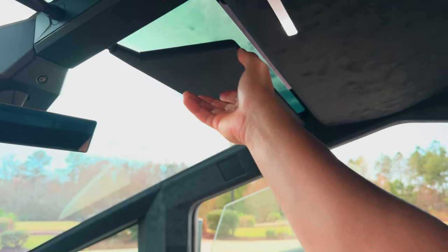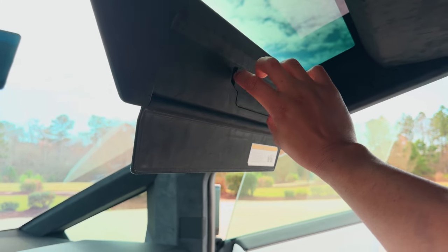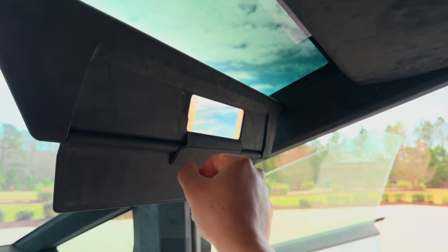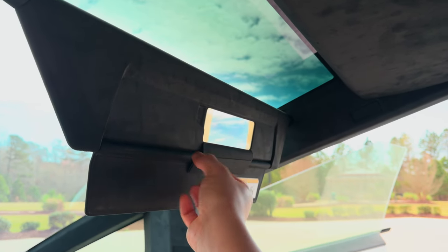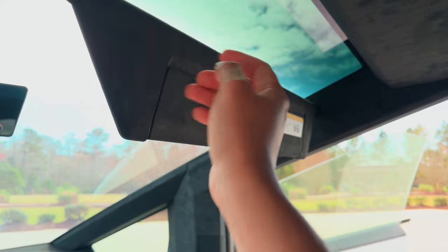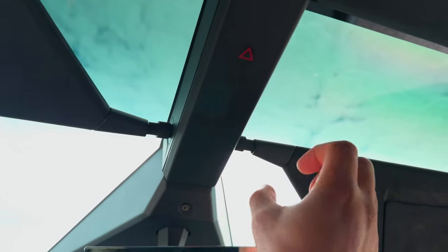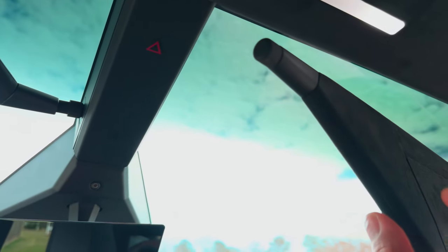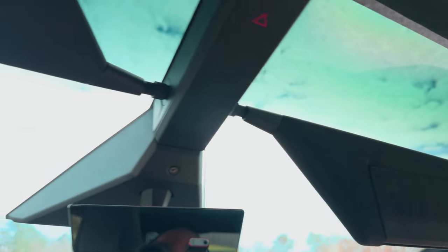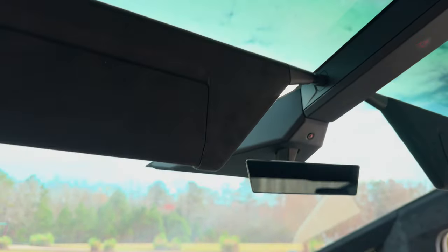You have visors here — fold it down and you got a mirror with light. It's pretty tiny but it works. They're magnetically connected, so you can pop it off and it snaps right back in. I love the design.